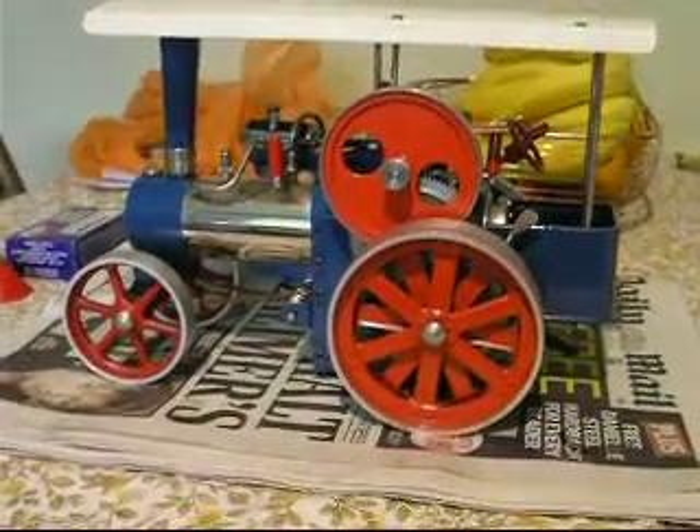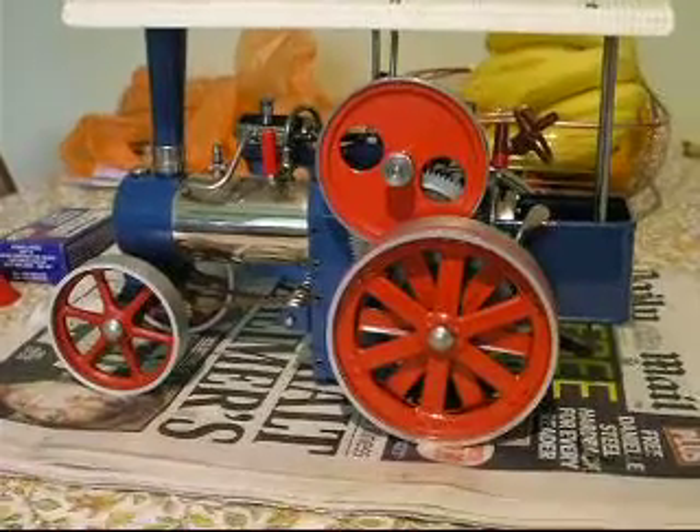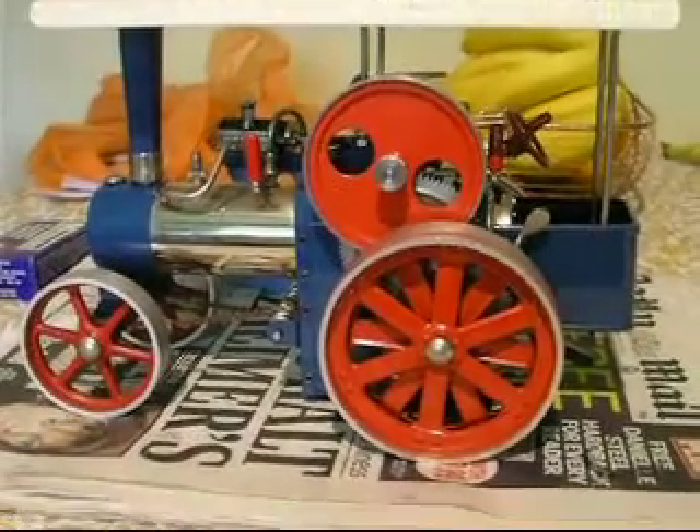For the benefit of this video, I'm going to steam this Wilesco D405 steam tractor. I think Mike asked for this one, so it's a good idea because I haven't steamed it for a long while.